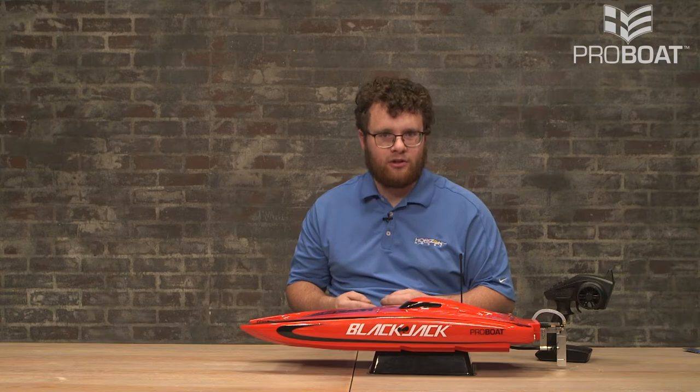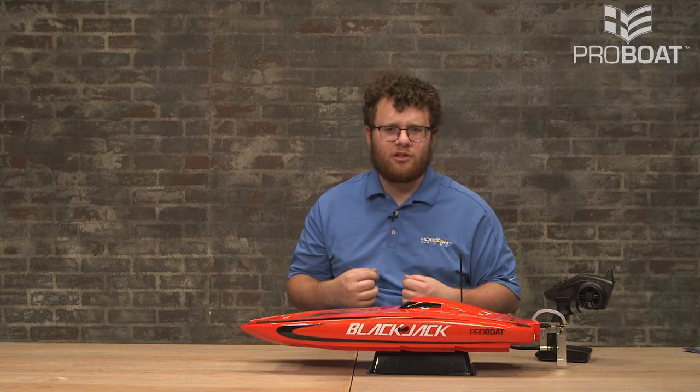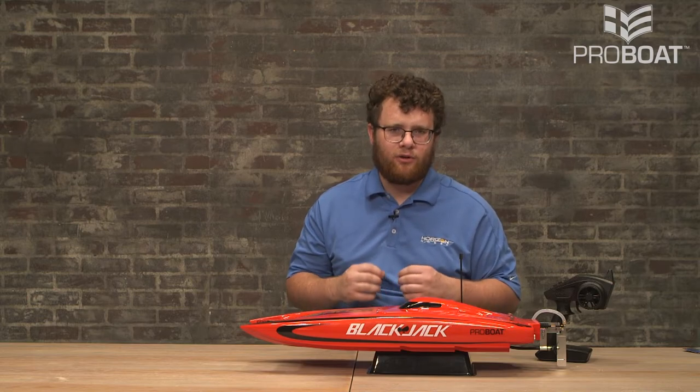Whenever you're running the boat, if the model happens to capsize or become unresponsive, you should always use a retrieval boat or allow the model to come back to shore. You should never at any point go in after the boat. You also want to run in a wide open area with no obstructions by the shoreline or out on the running surface — whether that's trees or people, just run in a wide open area with no obstructions.